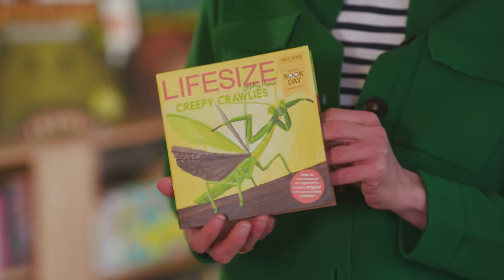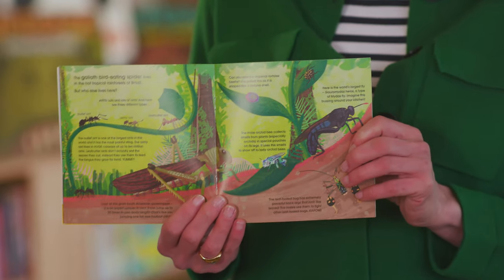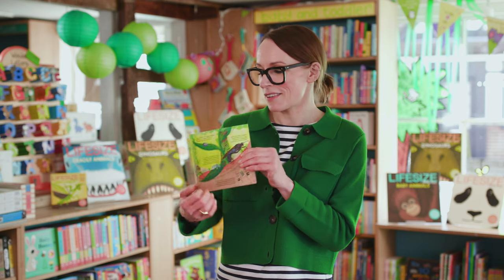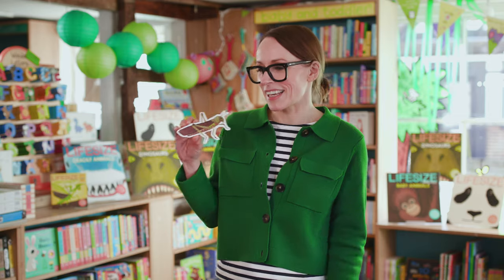The one I'm going to talk about for this challenge is the South American Grasshopper. There we have it in its native Brazil — that's a Life Size South American Grasshopper, and I've cut one out so you can see it nice and clearly.